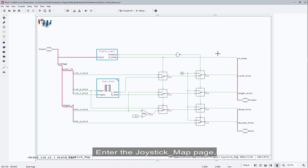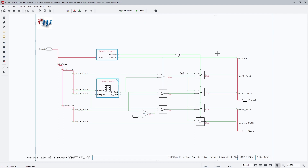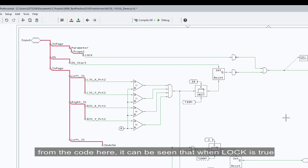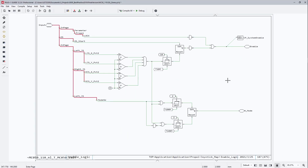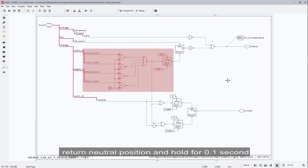Entering the joystick map page, you can see there are two subpages: enable logic and dual path. Inside the enable logic page, from the code here it can be seen that when lock is true, enable will be false and the machine will be locked down. At the moment the controller is powered up, if the joysticks are not in the neutral position, enable will be false. It can only be set to true after the joysticks return to neutral position and hold for 0.1 seconds.